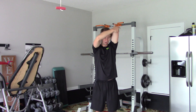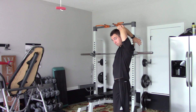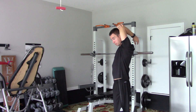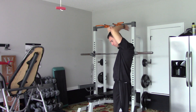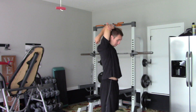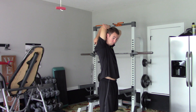Next, overhead arm stretch. We're just putting our arm behind our head and pulling it back with our hand at the elbow. Switch. This is stretching our tricep and shoulder and back as well.